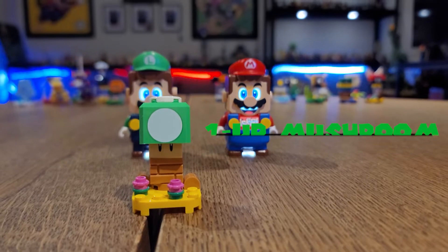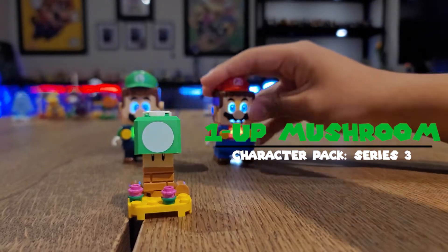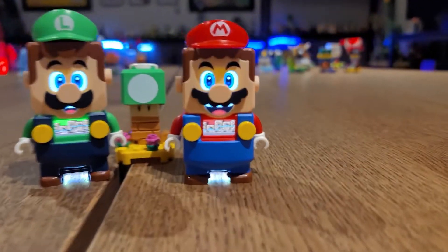The first character is 1UP. Now looks so cool, right? Here's how this one works. Just like in the games. Pretty dope, right? Check it out.